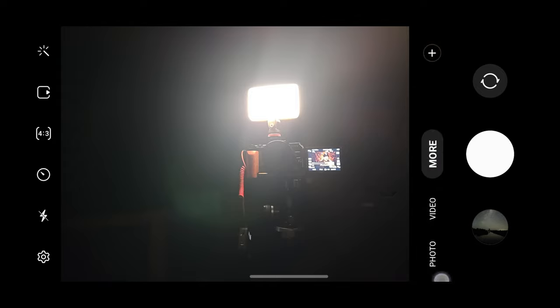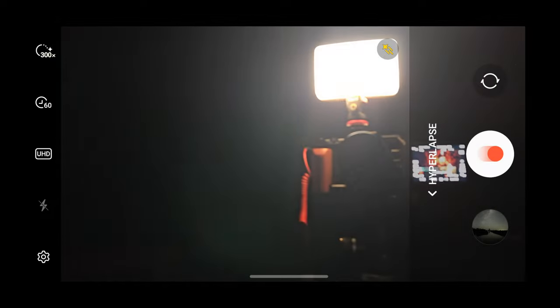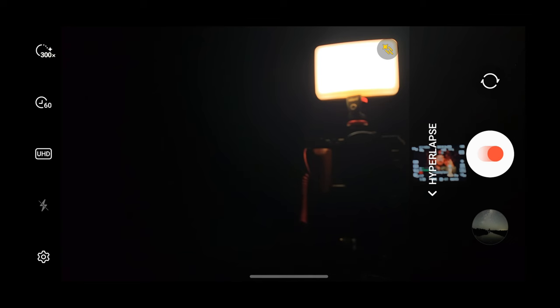Setting up is really not rocket science. Go into the camera app, go to Hyperlapse — there it is down the bottom. Up the top right-hand corner there's a little star with some trails behind it; you must push that. On the other side, at the top left-hand corner, you've got 300x — you want it to be on 300x. Next to that there's a timer with increments: 10, 20, back again — 10 minutes, half an hour, two hours, and three hours.